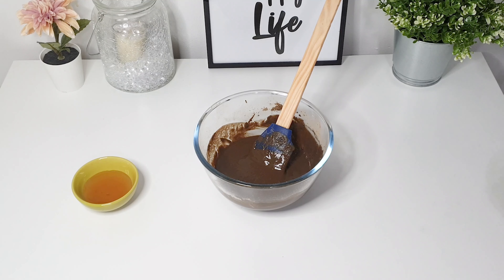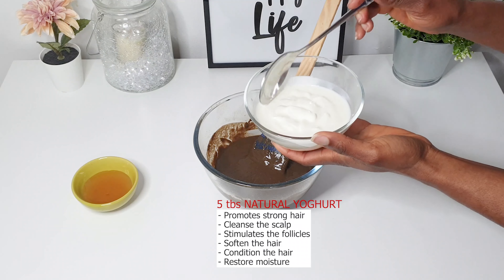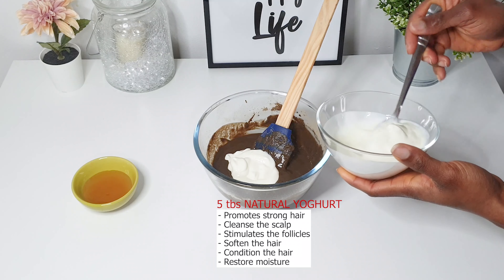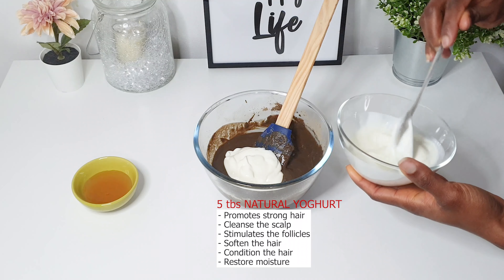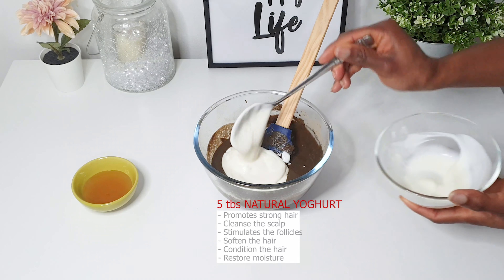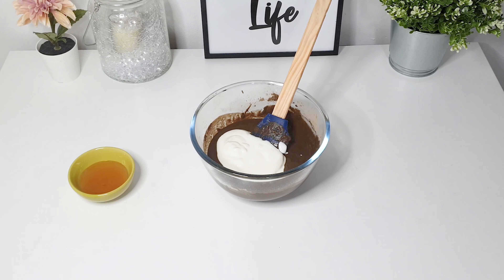Now I'm going to add one of the main ingredients — five tablespoons of natural yogurt. It contains proteins which promote strong and healthy hair, also contains lactic acid that helps cleanse the scalp. It stimulates the follicles and conditions the hair.